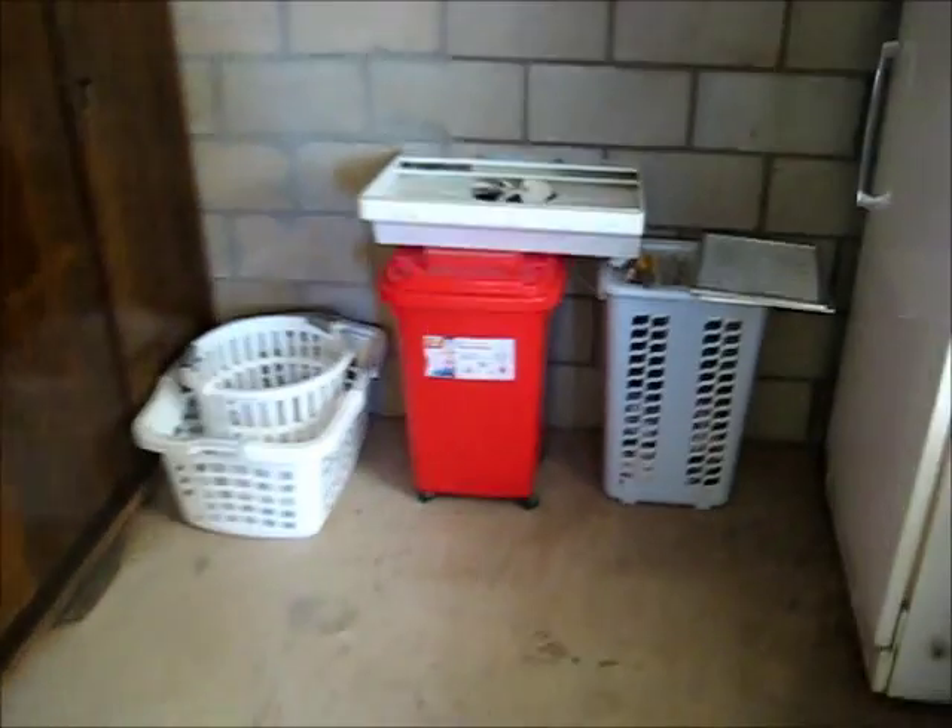G'day everyone. I got this range hood fixed - better than I was playing around with before. I made the bracket a little bit higher. The fan motor sits out about a centimetre more than it should, but that's my conclusion. I made a new bracket to hold the motor and that's it.